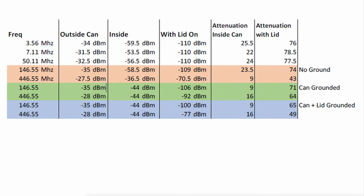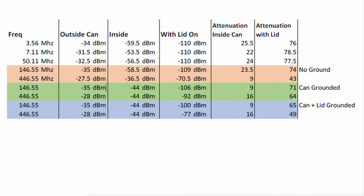Let's look at the UHF numbers. Ungrounded, we had 43 dBs of attenuation. Once we grounded the can, that jumped up to 64 dBs of attenuation, which is not a small number. Remember, every 3 dBs you're cutting that signal in half. So almost 21 dBs of attenuation improvement just by grounding the can at UHF frequencies. But when we stuck grounding on the lid, we dropped from 64 dBs of attenuation down to 49 dBs — that's almost the same as we had with the can ungrounded.